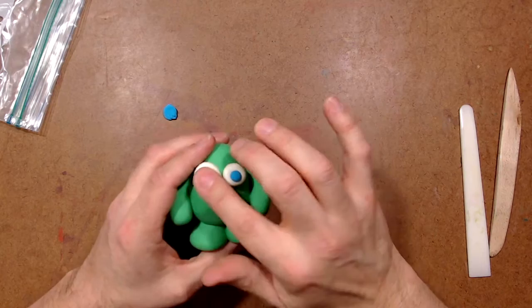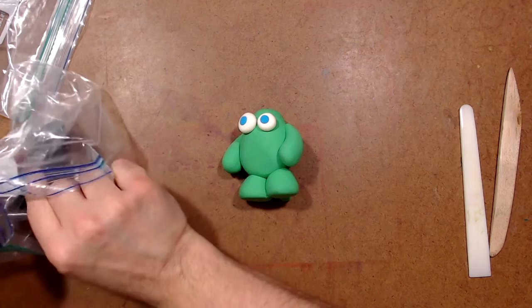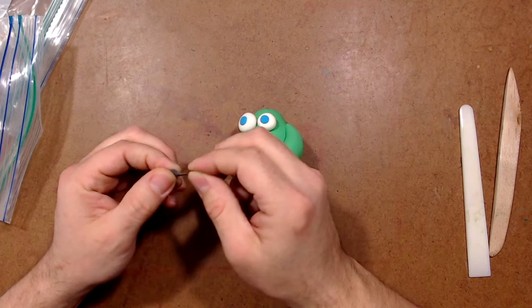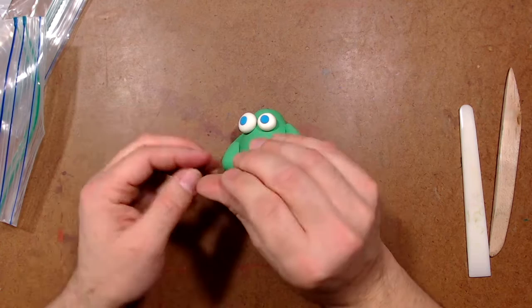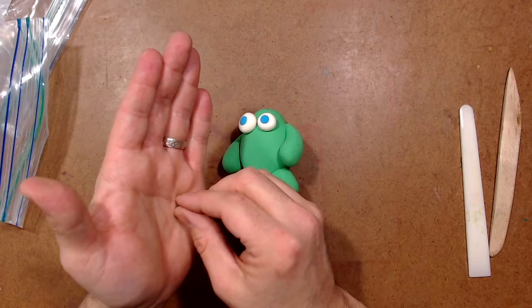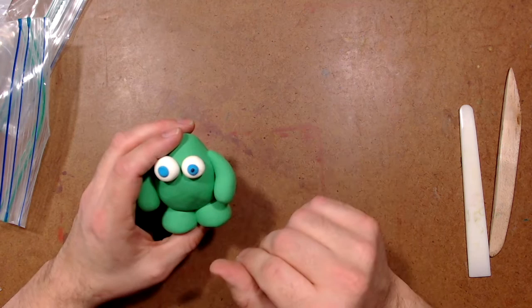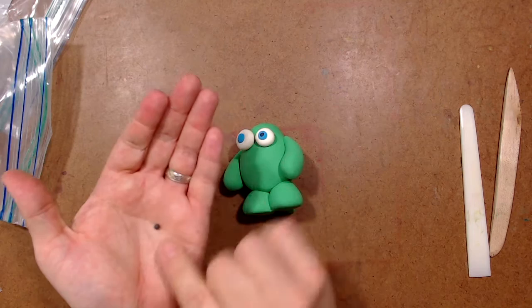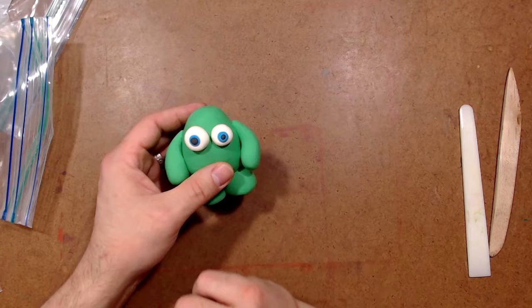Some people just stop there, but I want to go one step further and give him pupils. The color part of your eye is called the iris — now I want to do the pupil, which is going to be some black. I just need a tiny bit — stretch it and squeeze it. I want it to be even smaller. Look how small that is — it's going to be a small circle inside of the blue circle. Push it down and there's his pupil. This one's going to be just a little bit bigger, but again, look how small that is. I can roll it with my finger or between two fingers, then put it in and push it down. Two irises done.